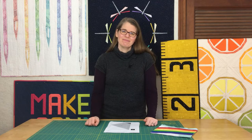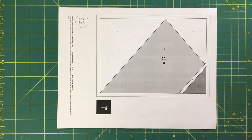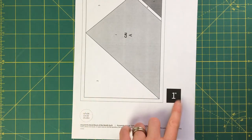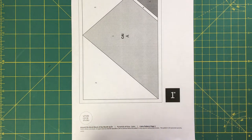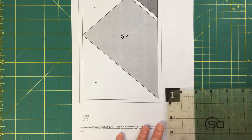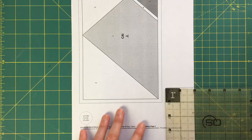So with all of that, let's get started. Here I have my first paper template that I want to go ahead and paper piece. It's always good practice to double-check your measurements so you know nothing happened when you photocopied or printed. This indicates that box should measure one inch, so I'll take my ruler — and it does indeed measure one inch. I know I'm in the proper scale and everything printed properly.